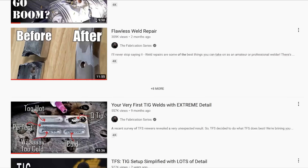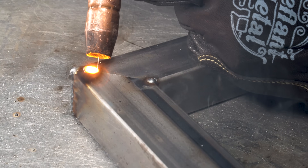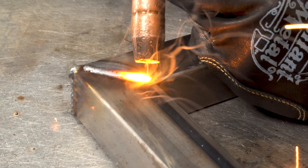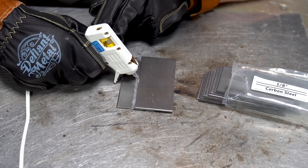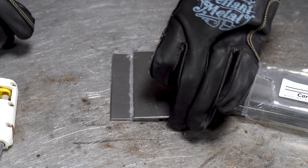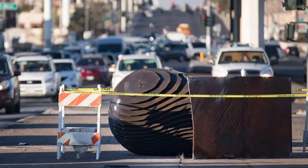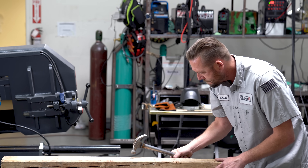Those of you who follow this channel know that I take welding education seriously — that is my profession. So when my inbox blows up about this fake process, of course I've got to make a video about it. But why is talking about this fake technique so important? It's because MIG welding is kind of like hot glue for metal, but what we're holding together isn't craft paper. Whatever you stick together has got to do more than just stick together — whether it's a 4,000-pound art installation knocked off its pedestal by an SUV, or a hacked hammer mod, it's got to hold.